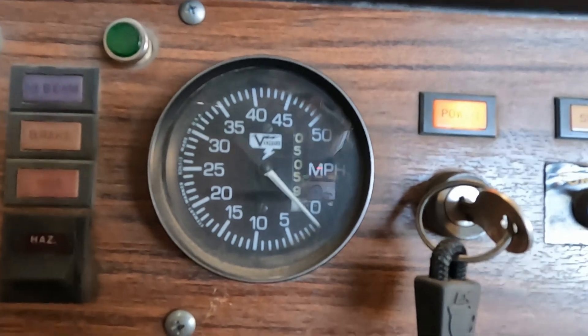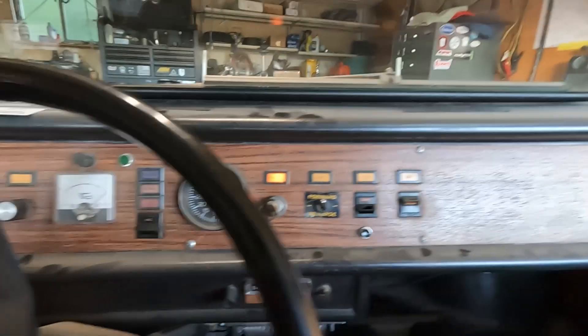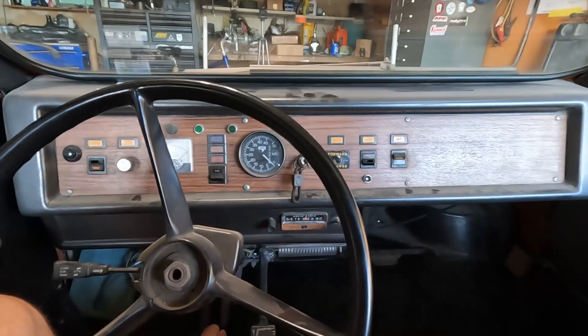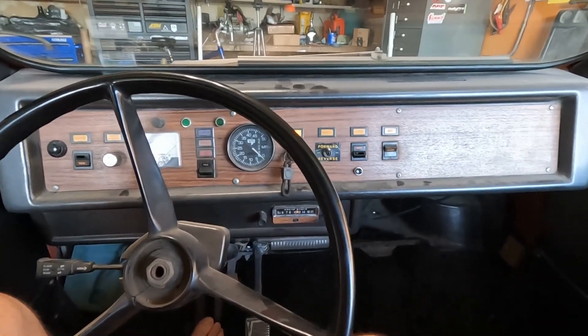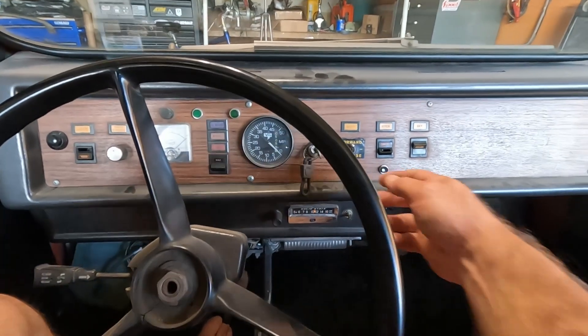It has 5,059 miles on it since 1976. I don't know if that's high mileage or unbelievable mileage.